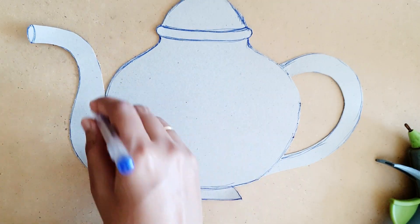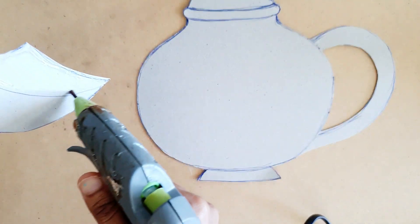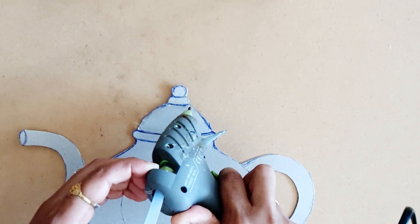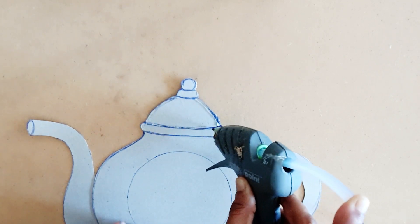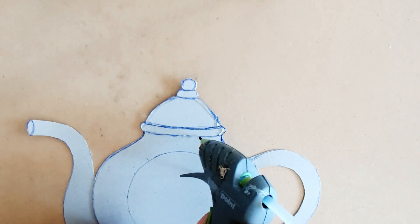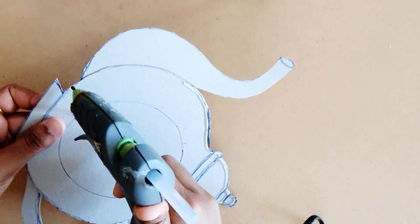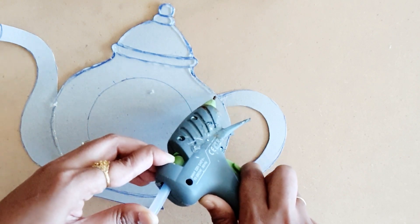I'm using a glue gun to stick all of these together, but you can also use your normal PVA glue. Now using a glue gun, I'm going to outline the border for this teapot. Ensure that you apply the same pressure using your glue gun so that the thickness of the border won't change.